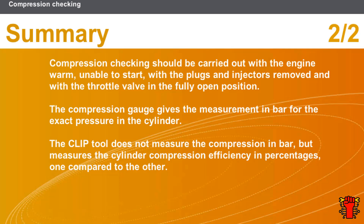The clip tool does not measure the compression in bar, but measures the cylinder compression efficiency in percentages, comparing the cylinders to each other.